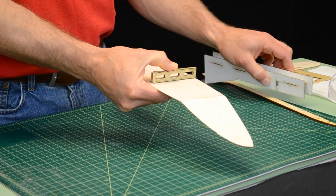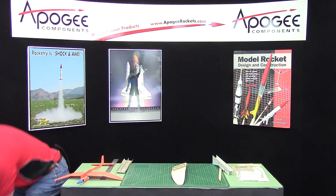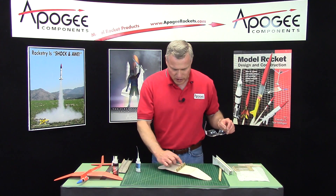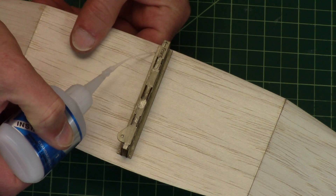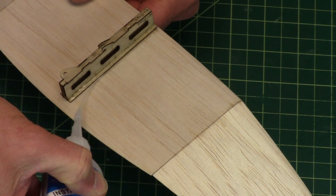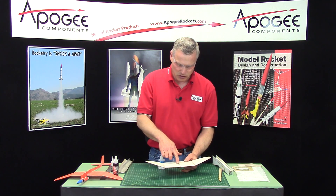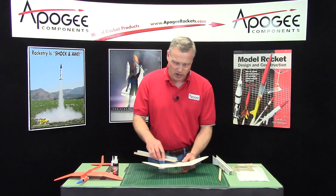Pull that off. I'm going to use some thin super glue and wick it underneath here. Then from the top side, just double check and make sure that none of those little posts are sticking up. If they are, you're going to have to sand them down.